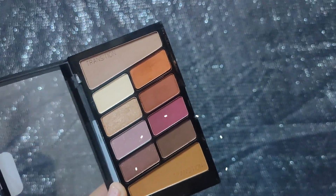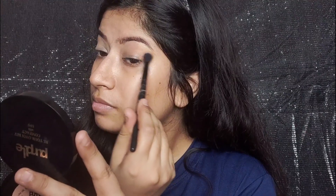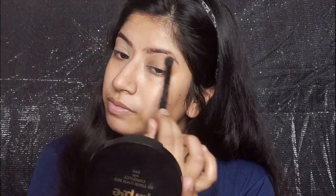Now I have used the Wet n Wild eyeshadow palette and I'm going to add a transition shade as a transition color. Just pick up a little bit of color — don't pick up too much — and then blend it out.